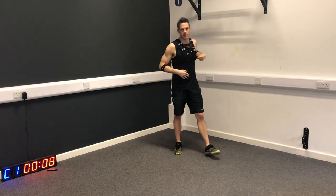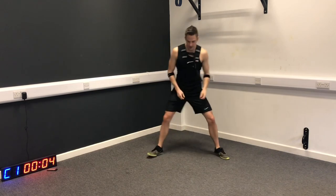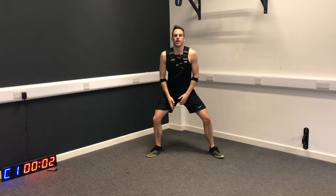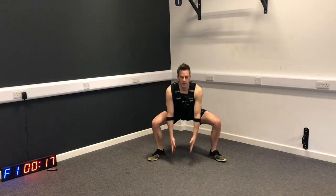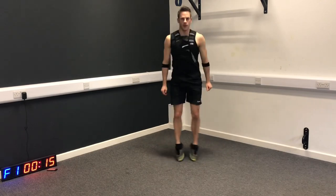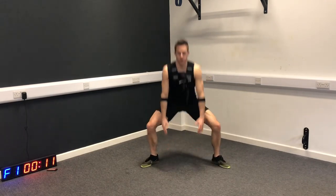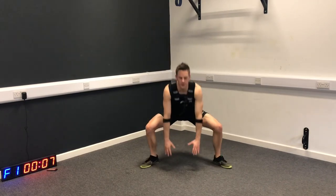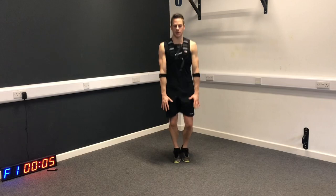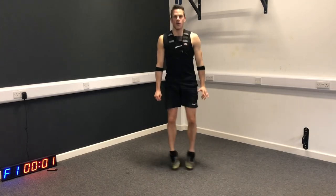10 seconds rest. Next we're going to do a sumo tap - a plyometric base exercise for the lower body. Drop into the sumo, tap in, tap out, nice and soft landing. Keep your chest up high. Find your own level, find the intensity that works for you.